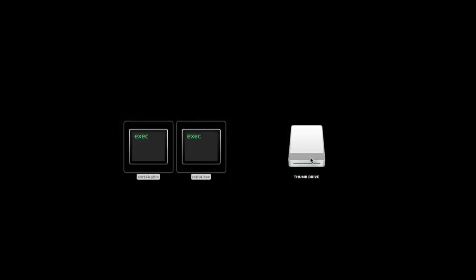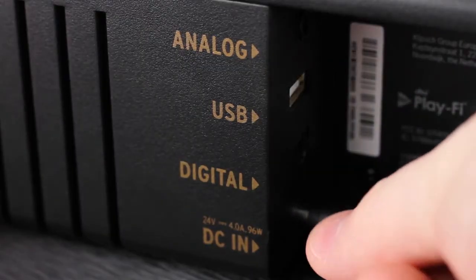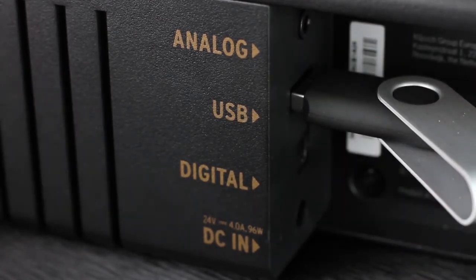Next, unzip the update and copy the two files to an empty flash drive. Now, unplug the power cord from your soundbar. Next, insert the flash drive into the back of the soundbar.